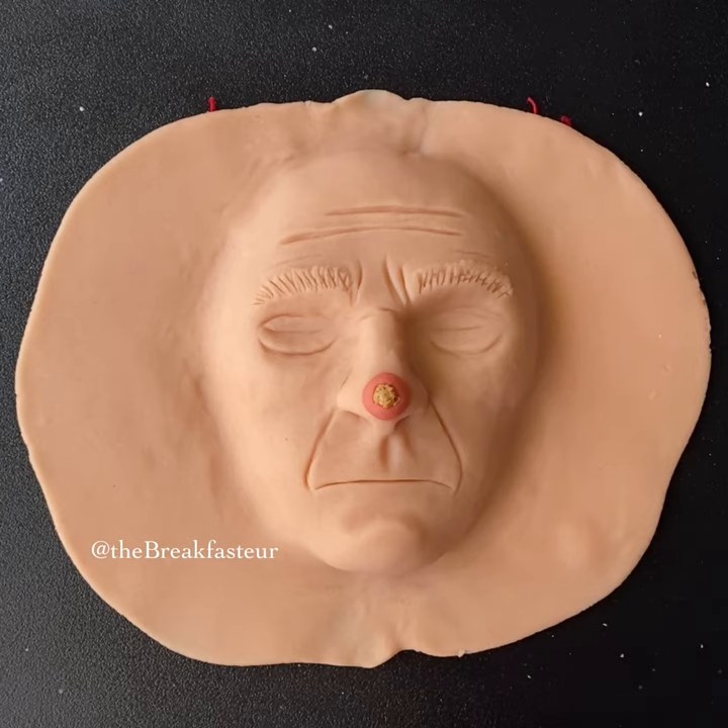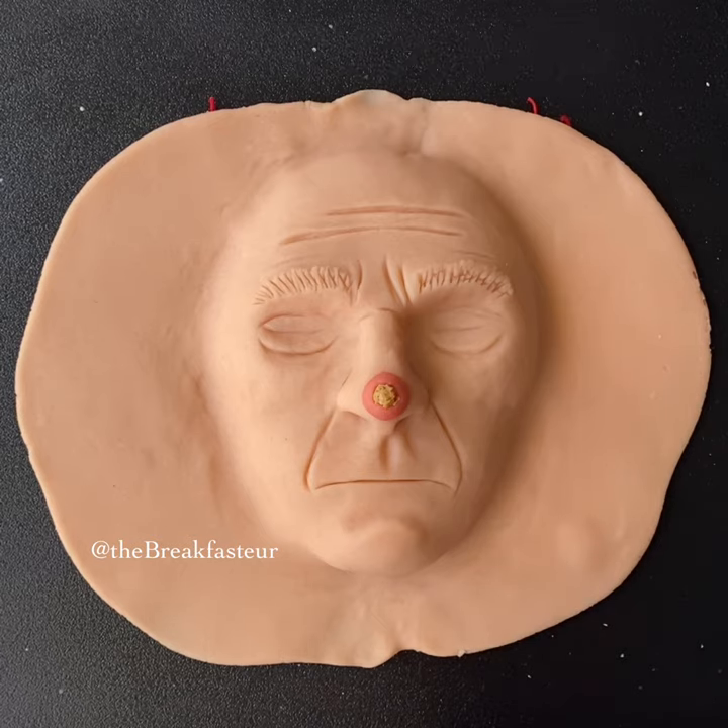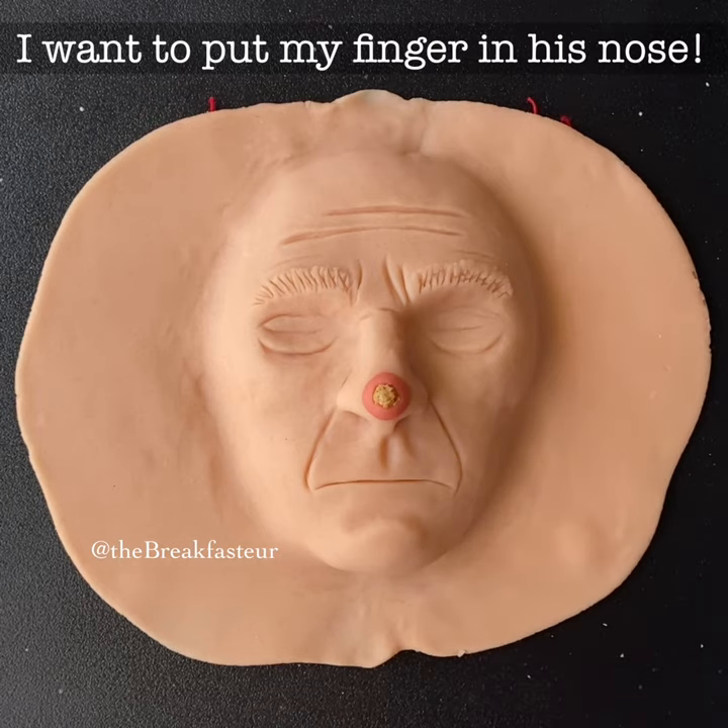Our patient today has a very big bump on his nose, and it was found to be a skin cancer called squamous cell carcinoma. So we're going to do a Mohs procedure to remove all the cancer cells, and then after that we'll have to figure out how to close it.